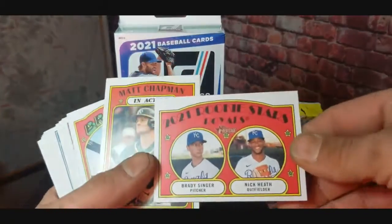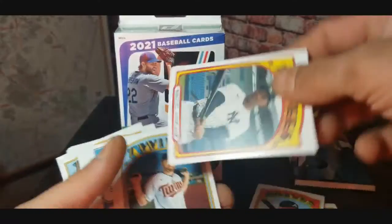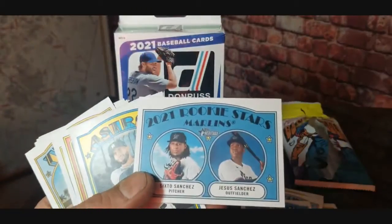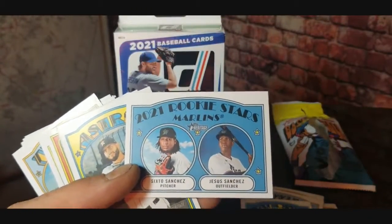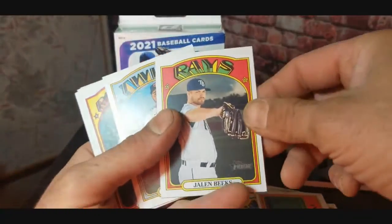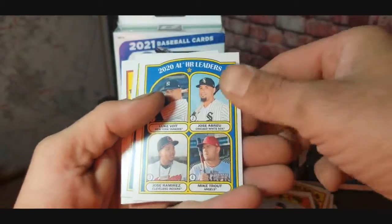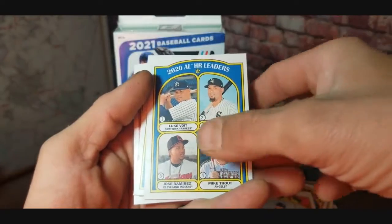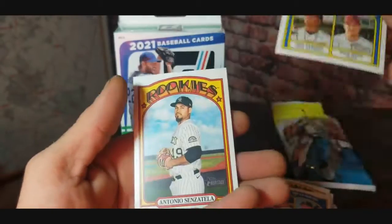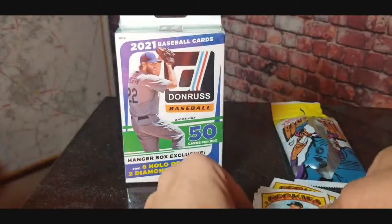Also got a Spencer Howard rookie card. Let's see: Brady Singer, Nick Heath, Matt Chapman, Freddie Freeman, Miguel Andahar, Jake Cave, Patrick Corbin. We got rookie stars of Jesus Sanchez and Sixto Sanchez. Abraham Toro, Jackie Bradley Jr. in-action, Jaylin Beaks, Nelson Cruz, Nolan Arenado. HR leaders: Jose Bray, Luke Voight, Jose Ramirez, Mike Trout. RBI leaders with Mike Trout, Luke Voight, Bray, Ramirez. Last one is Antonio Senzatella.